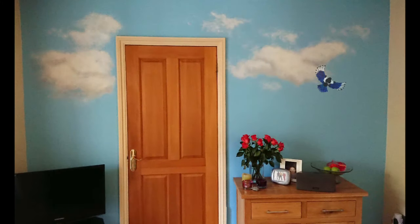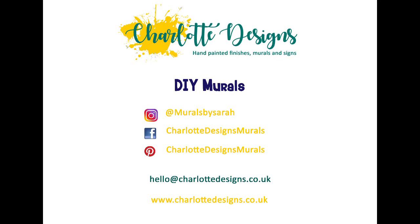I just wanted to finish up by showing you the difference between the two techniques. This is the sponge cloud and this is the brush cloud. You can see there is a difference, but both are very effective and look fantastic, both on walls and ceilings. Once you've got your clouds, you're then ready to add whatever it is you want to make your mural complete. Thanks so much for watching — look forward to seeing you next time.